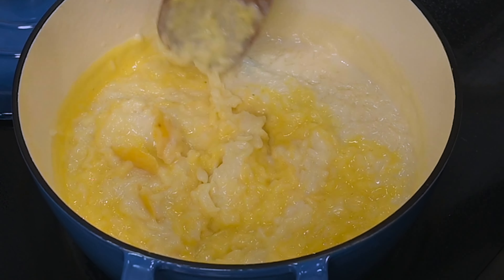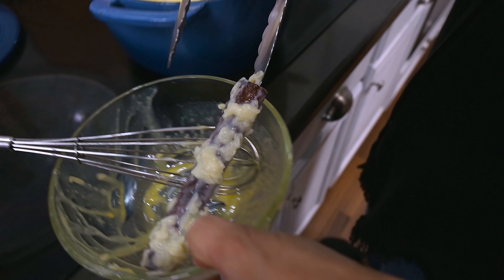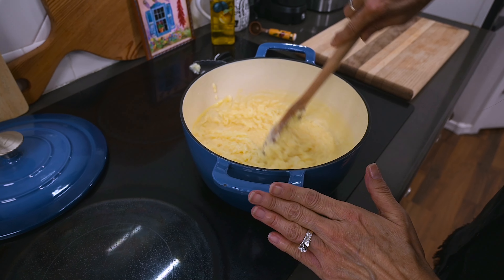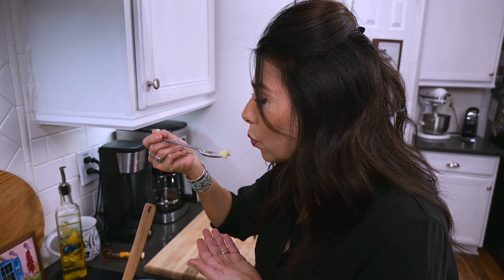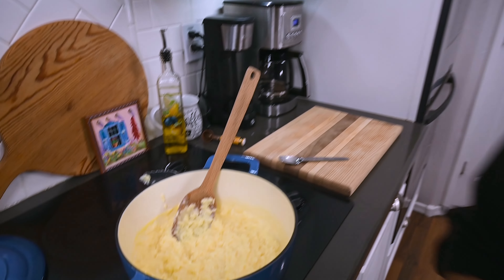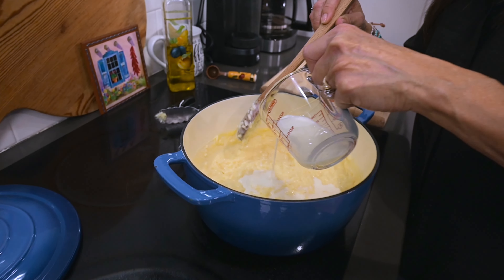Once all the egg yolks are mixed into the pudding, let it cook on low another five minutes. Then take the rice pudding off the burner and remove the cinnamon stick and lemon rind. At this point, you'll want to test for sweetness and add more sugar if necessary. That's good — sweet enough.